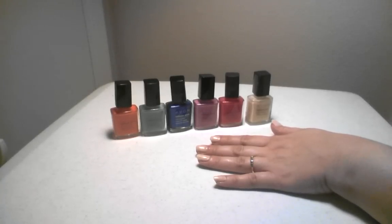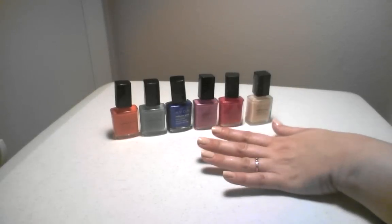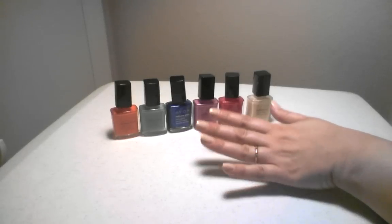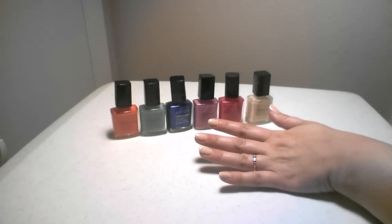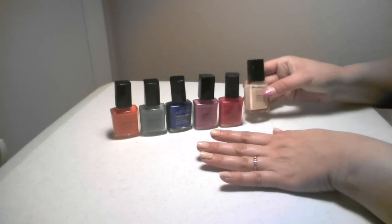Hi, my name is Janice Wilson from District 1635, and today I'm going to show you a fun, quick, and easy nail art design called Dripping Paint. First you want to start with the base coat, which I've done, and I've also picked a light color to go on the very bottom. For this demonstration I'm using Sheer French Pink.